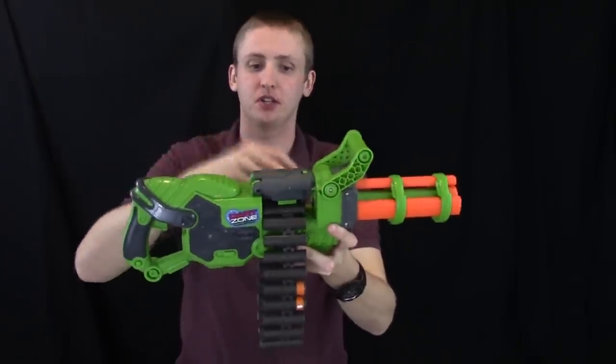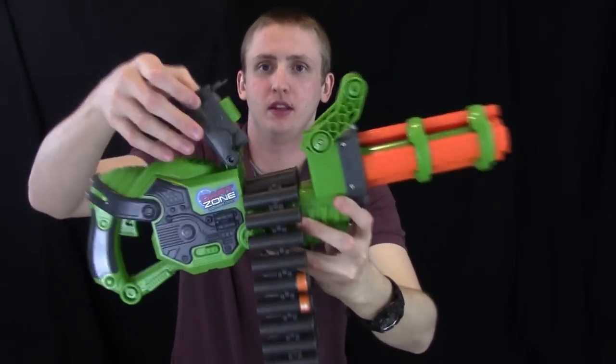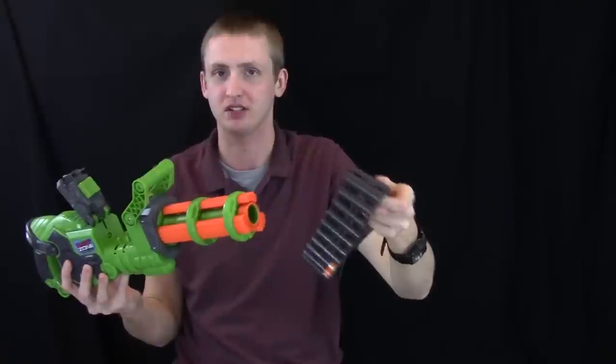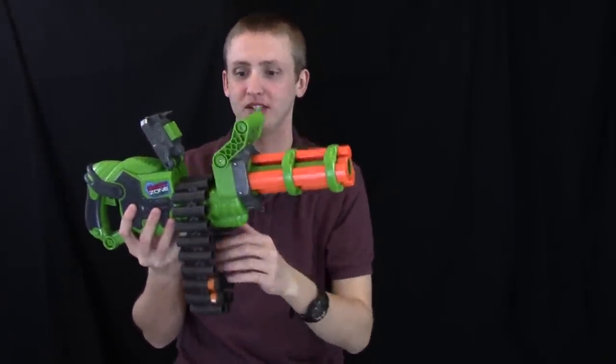Up here is the little latch to disconnect and connect the belt. You press that green thing in and then pull upward, and then it unlocks so you can take off the belt. It is a little bit cumbersome to get the belt on and off and it's not particularly fast, so I would recommend loading while the belt is actually attached.